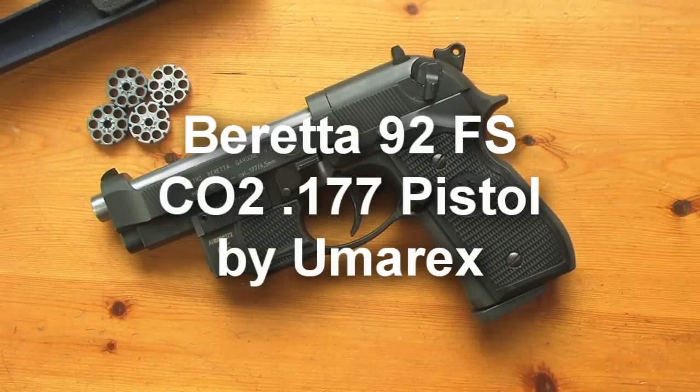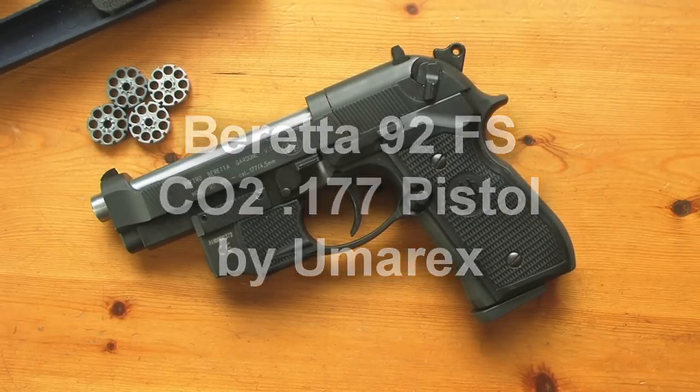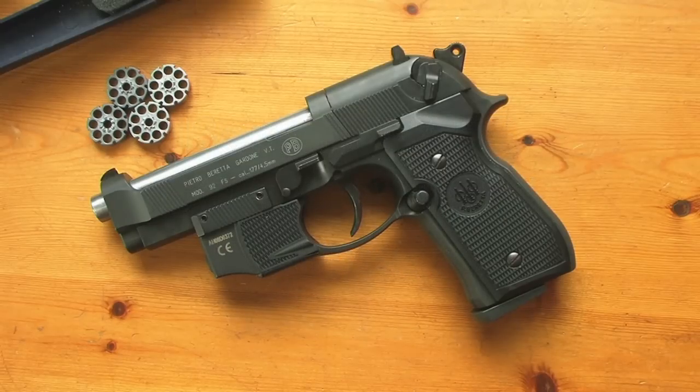Hello again. This is a mini review of a gun from my collection. What this is, is a CO2 version of a Beretta 92FS, which is probably very familiar to most of you as being the official sidearm of the American Army, as well as several other armies and police forces all over the world, so it's a very popular gun.